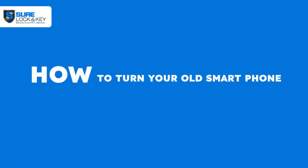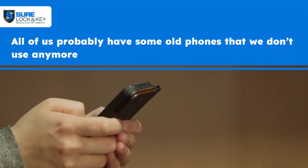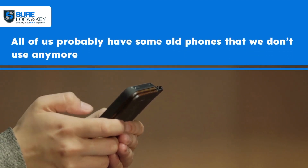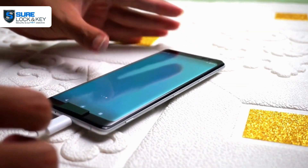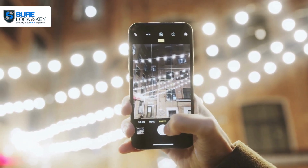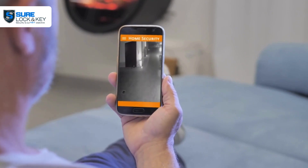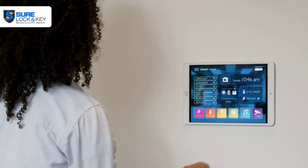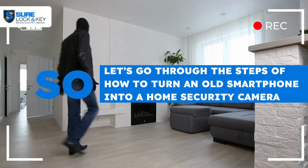How to turn your old smartphone into a home security camera. All of us probably have some old phones that we don't use anymore. However, there's a way to give that phone a second life. Most smartphones are equipped with decent cameras, so why not transform one into a security device? This option is extremely cost-effective if you can't afford to buy a professional security system.